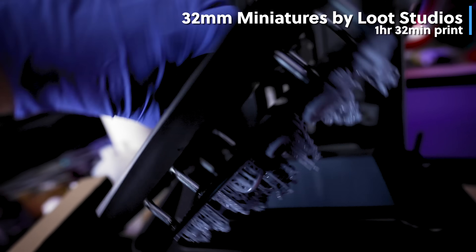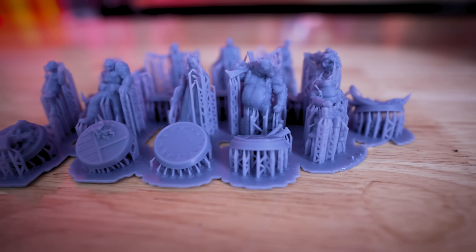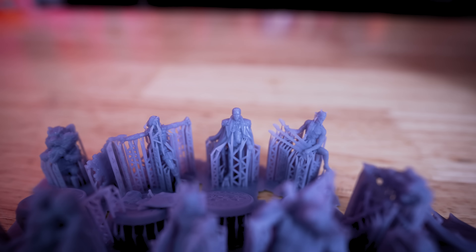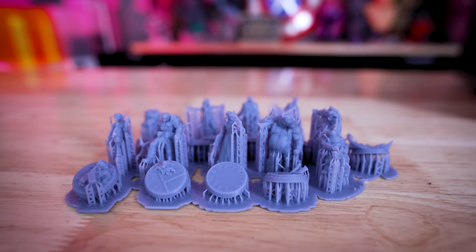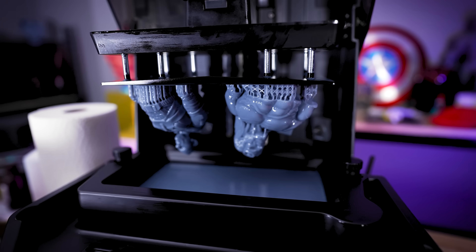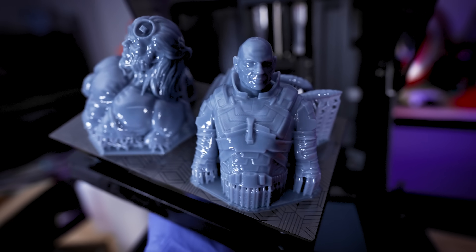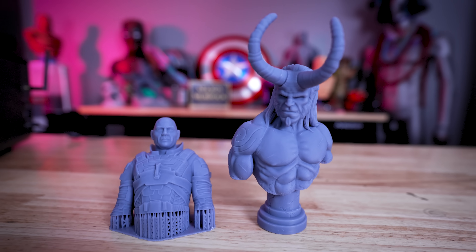The most important thing — how do these prints look? I'm happy to say it's printing extremely fast and the prints are looking really good. The first thing I printed were these miniatures by Lute Studios, which took one hour and 32 minutes. I printed everything at 0.05mm layer height and the prints are looking really clean. I also printed a Dave Bautista from Dune bust and a Hellboy bust from Photosmet — both printed in just under three hours on the fast setting, and the detail is so nice and clean.